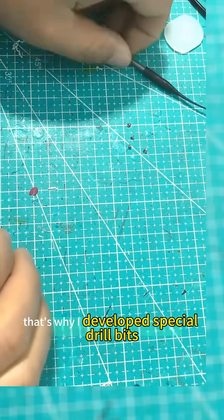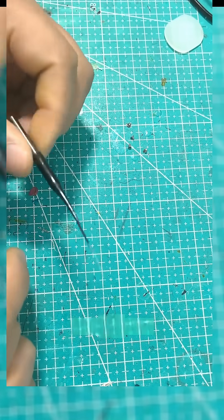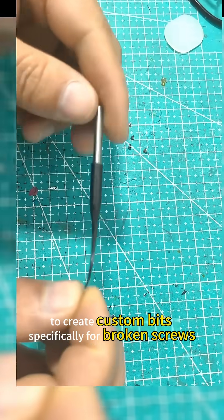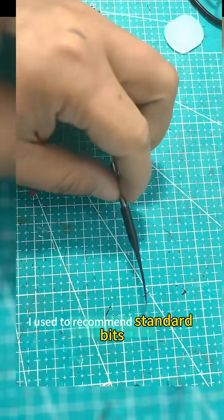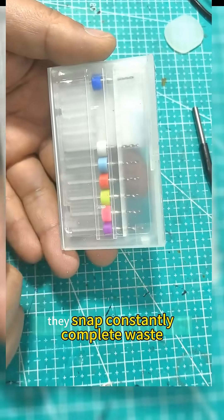That's why I developed special drill bits. After shop owners asked, 'What drill do you use?' I waited until now to create custom bits specifically for broken screws. These are game-changers — durable and flexible. I used to recommend standard bits, but they're too brittle; they snap constantly — a complete waste.